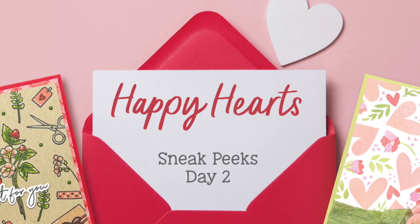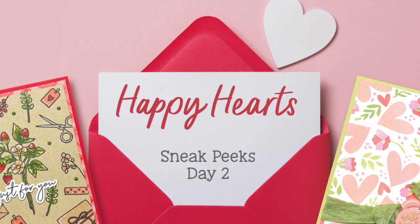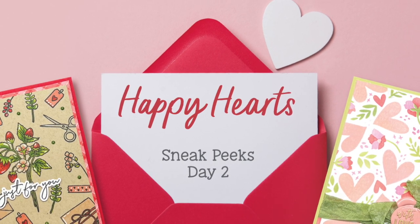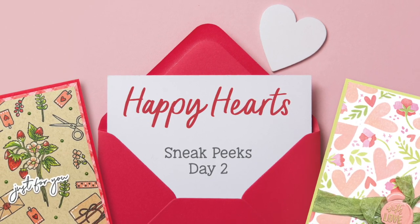Hello everyone, this is Kelly and I'd like to welcome you back to the Honey Bee Stamps YouTube channel and day two of our Happy Hearts release. The release will go live at honeybeestamps.com on January the 16th.